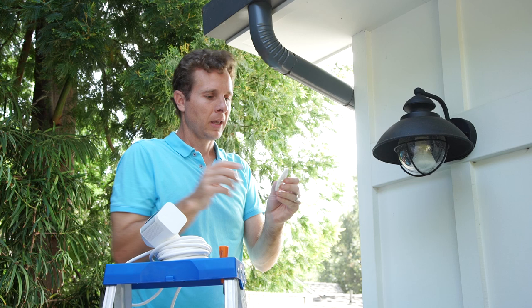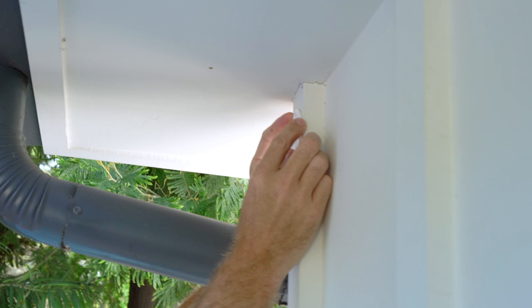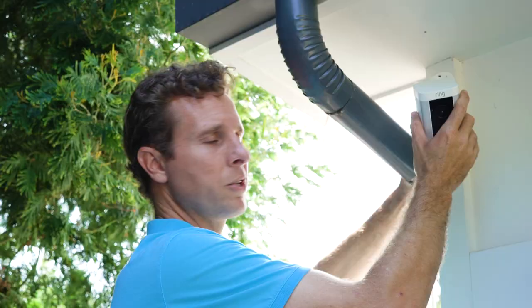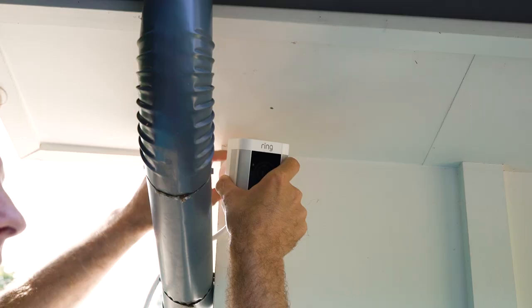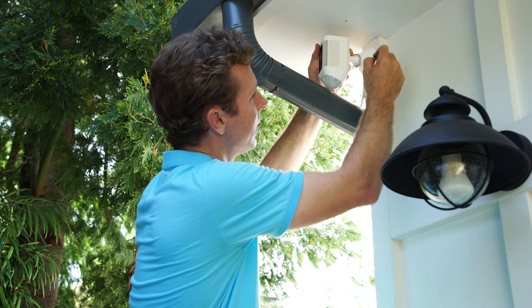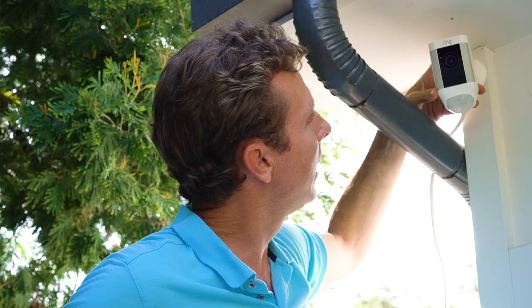Make sure that the 'up' arrow is on the correct side. It has a level on it, so we're going to level it off and screw it in with the provided screwdriver. Now just take your Ring Spotlight Cam and pop it down — it's on there. To secure it onto the bracket, use the security screw, turn it in the side, and now it's secure and mounted onto the house.